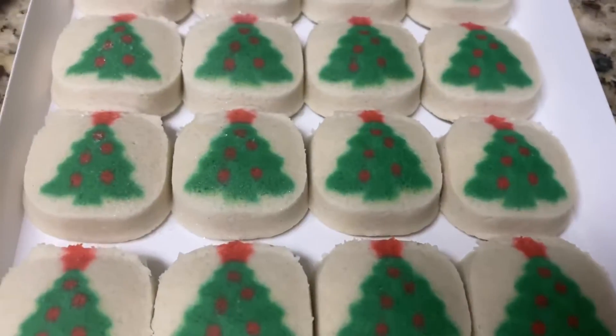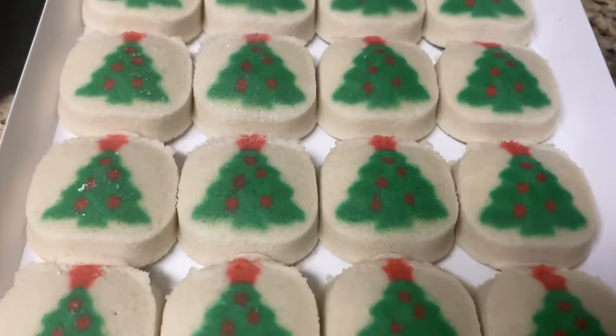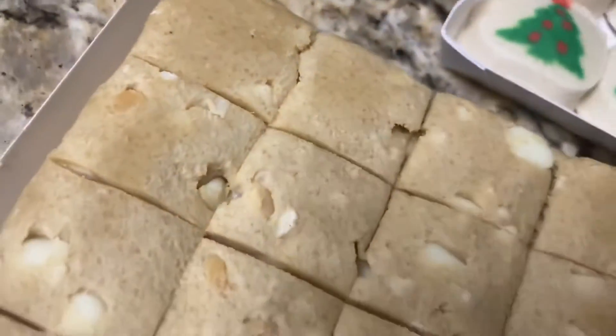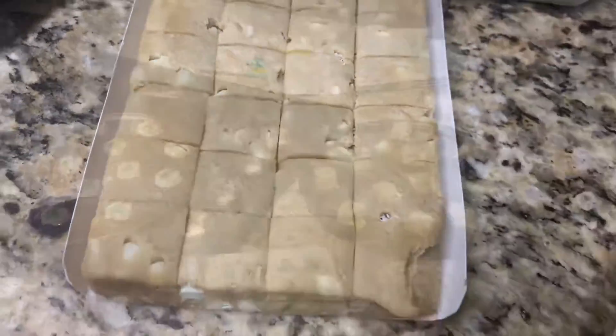Hey y'all, so we got our cookies right here with our little trees and decorations — get a little glance. It was a 24-pack of the Christmas tree sugar cookies, and then we have our macadamia nut cookies which is a 24-pack as well.